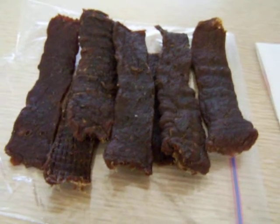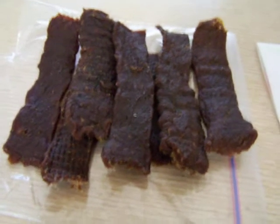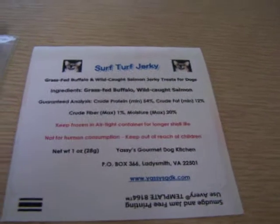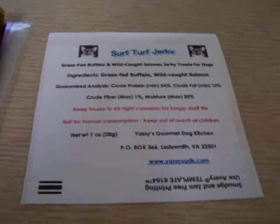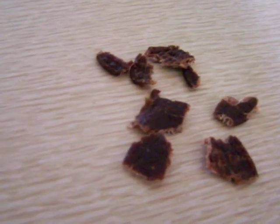This is soft tofu jerky that is made from fully grass-fed buffalo meat along with wild-coated salmon with skin on. Today as a taste test I'm going to use this as a training treat. Here you can see how you can cut it into small pieces and use this as a training treat today.